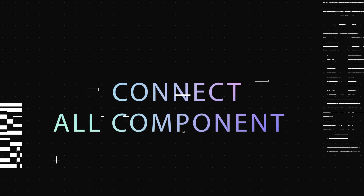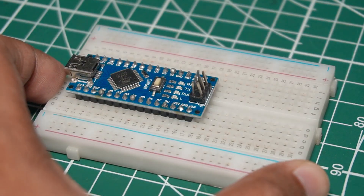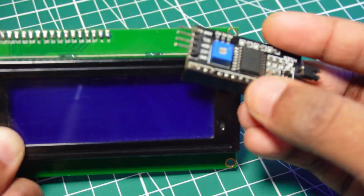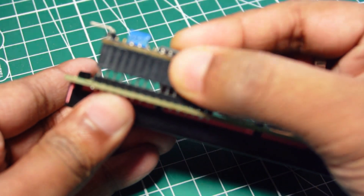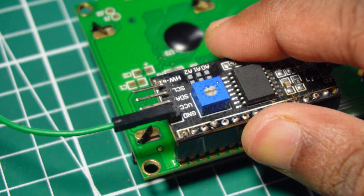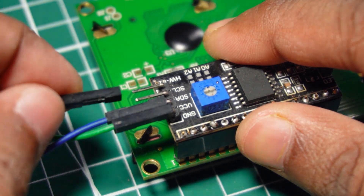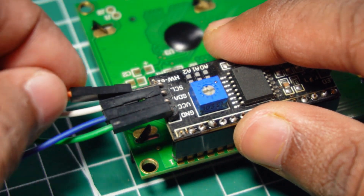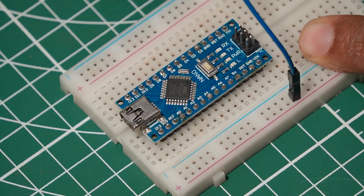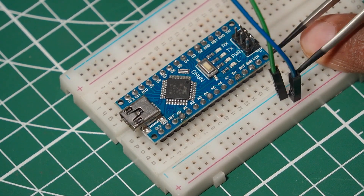Now connect all components together. Place the I2C LCD module behind the 20x4 LCD display. Connect the ground, VCC, SDA, and SCL pins of the I2C module using jumper wires. Then connect those same ground, VCC, SDA, and SCL pins of the I2C module to the Arduino ground, VCC, A4, and A5 pins respectively.